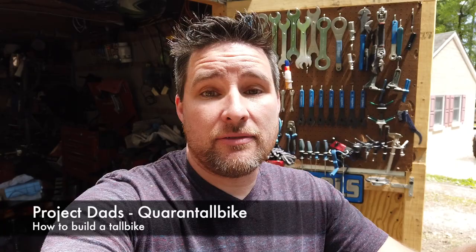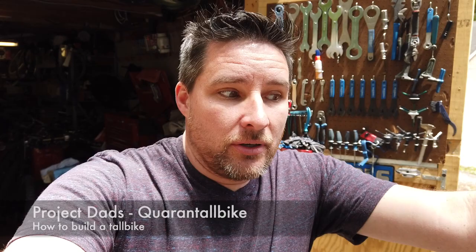All right Project Dads, today I'm going to be building a tall bike. I have lots of tall bikes in my collection and I try to build a new one every year. I've been waiting to start this build and actually video how I make one. I will be welding in this video — I'm not a great welder — but this will be my tall bike build using two bike frames.